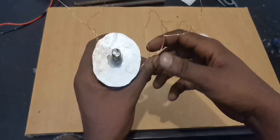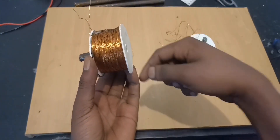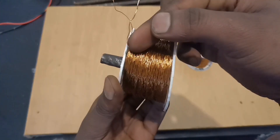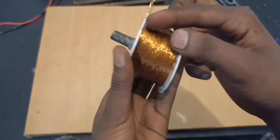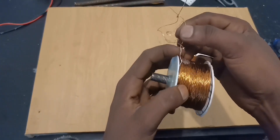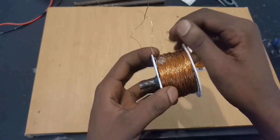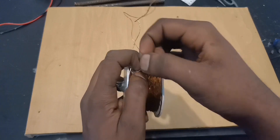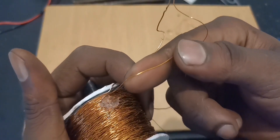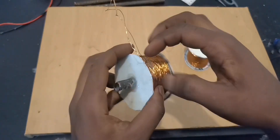The first winding was going clockwise — you can see how I end up with this wire right here, same one. I was going clockwise and I made 500 turns. Understand that: 500 turns clockwise.